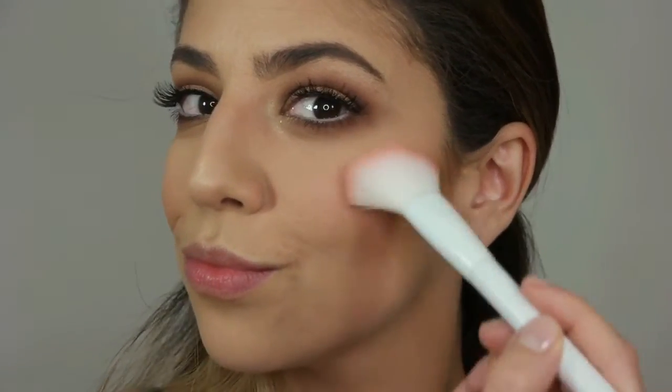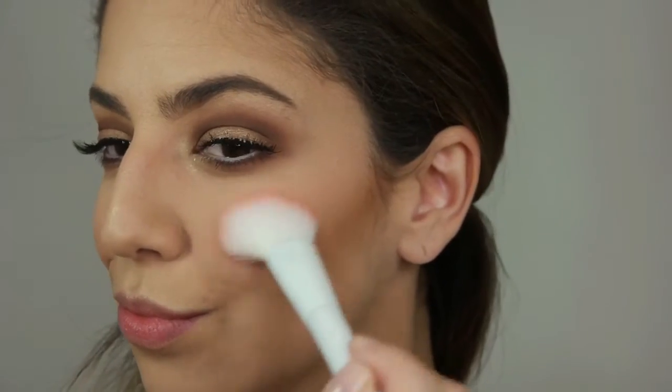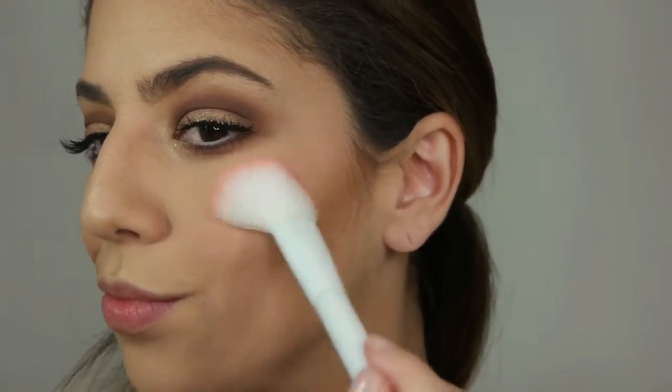For blush, I'm using the Becca face palette color Pimple Mousse all over my cheeks, making sure I'm blending it out. I want it to look natural.